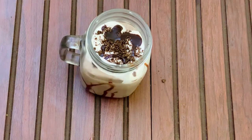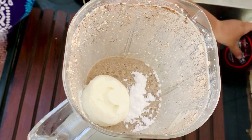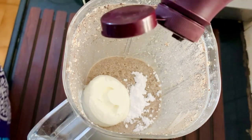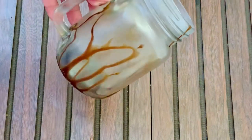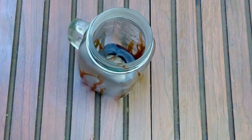Today we are going to make a chocolate oreo milkshake. First of all, we will take a mixer. We have made a normal whisk here. You can also use a hand blender. Now we have a mix, and we will add all the ingredients in it.